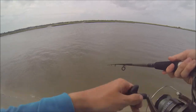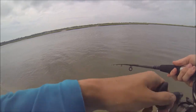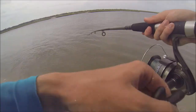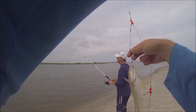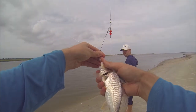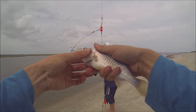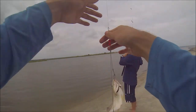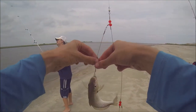Oh shit, he just started pulling a little hard — might be another whiting. Nah, I think it might be a pinfish. I don't know. Another whiting or a croaker — nice! Oh wait, yeah, that's a croaker. Nice, just big enough to eat. Let's get him off.